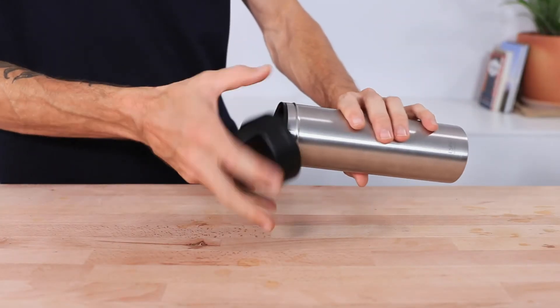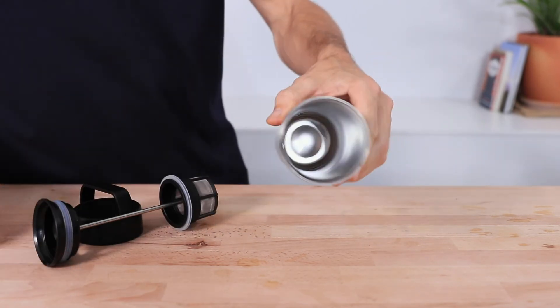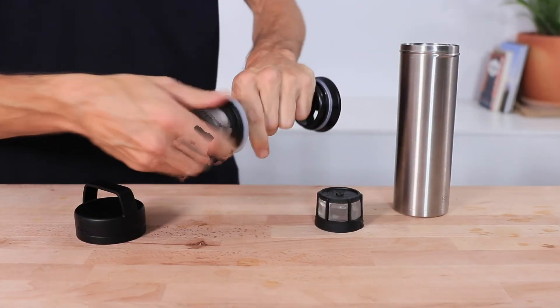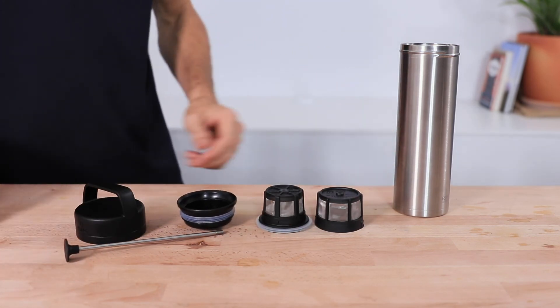When cleaning the Espro, make sure it's cool before attempting to clean it. Because the bottom is made out of stainless steel you can place this in the dishwasher to clean. You do want to hand wash the filters, plunger and the top lid though, to keep it all nice and sparkling new.